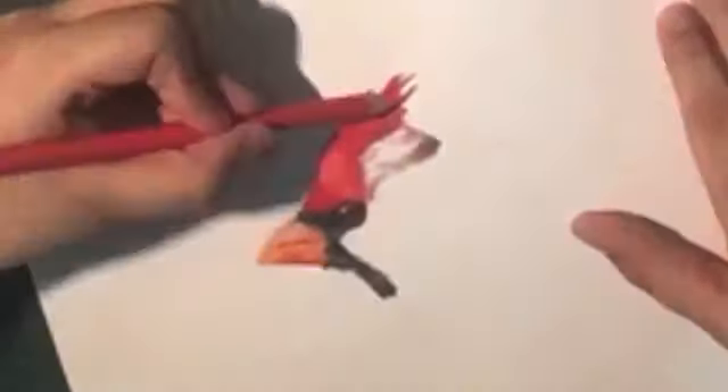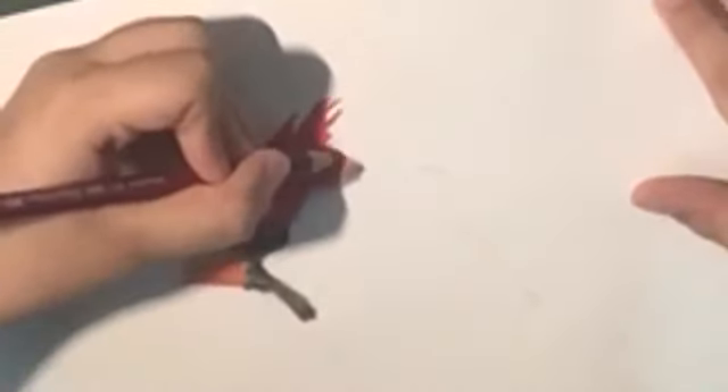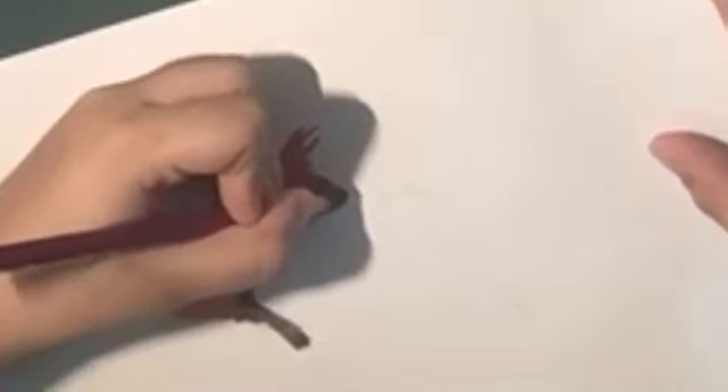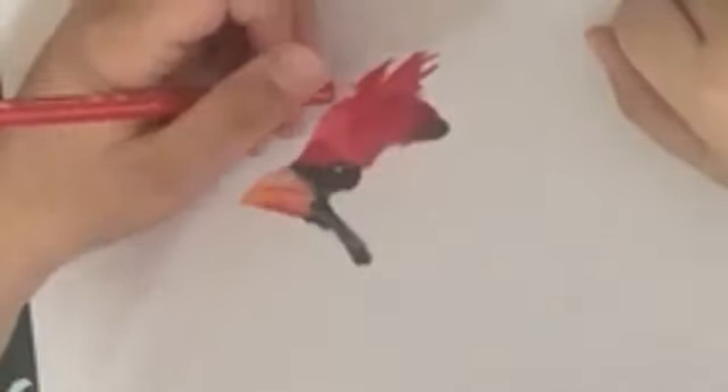Now take your reddish purple and do a little more blending at the top, and also take your main red and continue to make a little bit of the feathers. Now take your reddish purple and here just do a little bit of light shading — don't press too hard. Then take your main red again and at the bottom just do a little bit of shading.